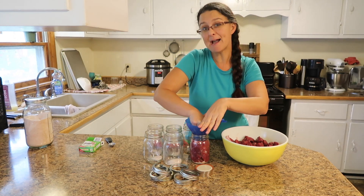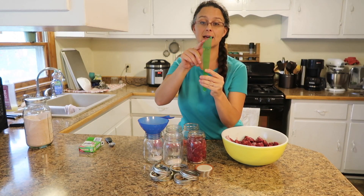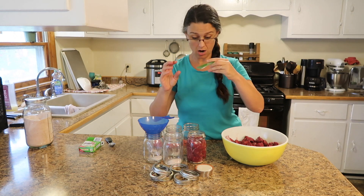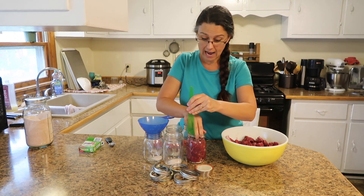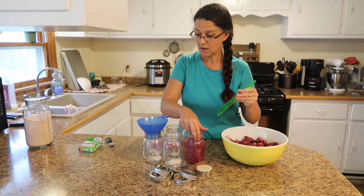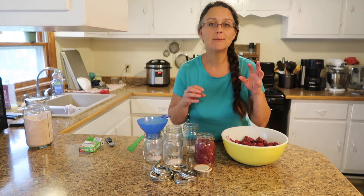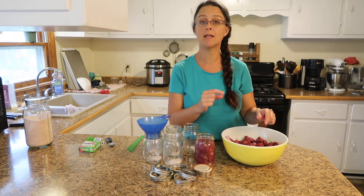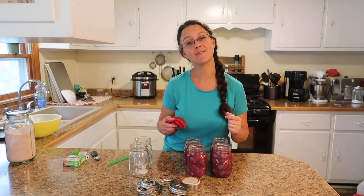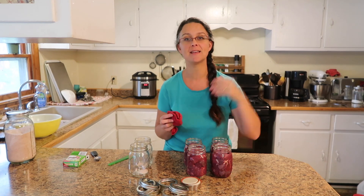Over time you'll be able to eyeball the headspace, but until then you can use a measuring tool that shows quarter-inch, half-inch, three-quarter, and one-inch marks to measure how high your meat is. Make sure it's a generous inch — maybe a little bit over. Yesterday I canned 20 pints of deer meat from Kevin's first deer harvest, so 24 total so far and we're not even done. That will be awesome in the pantry.